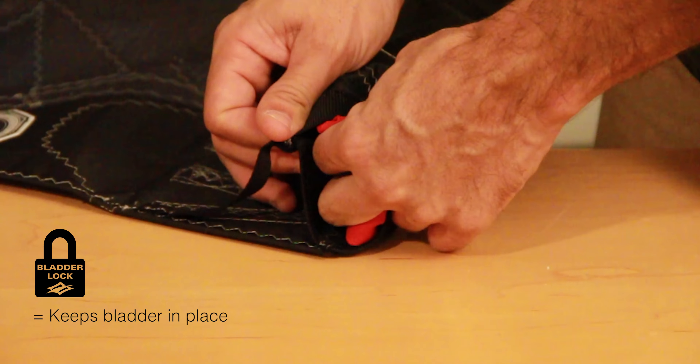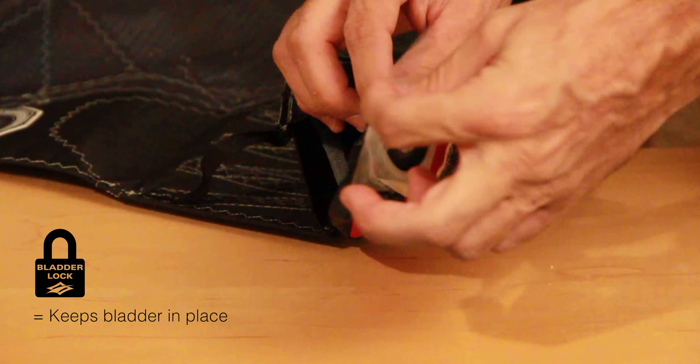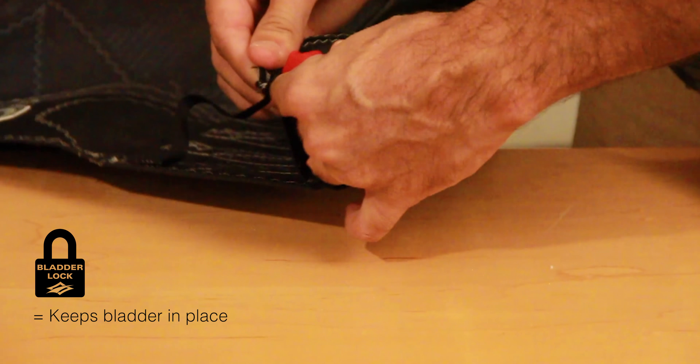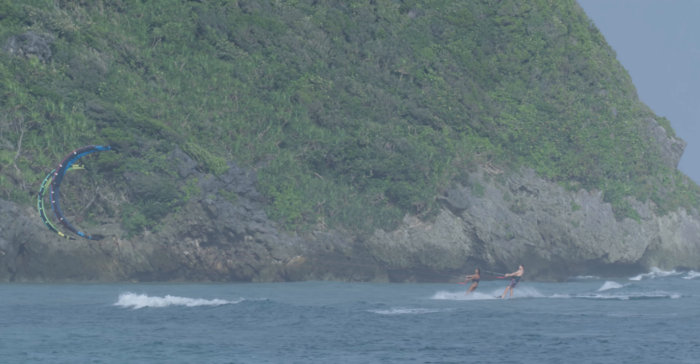Finally, we worked on a whole new feature, which is the bladder lock. The bladder lock is an added layer of Velcro inside the fold at the end of your leaning edge and your strut that makes sure that your bladder can never ever get sucked inside, preventing any chance of herniation and giving you overall even better trust in your kite.